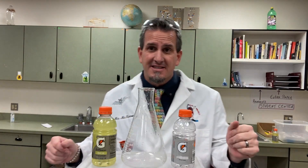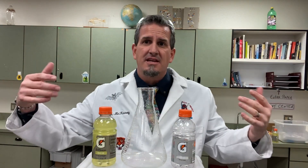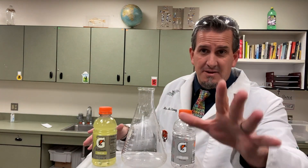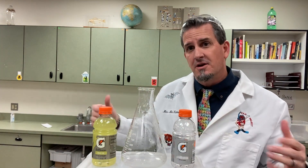Hello YouTube, welcome to McKinney Science. This is Gatorade Science part three. A lot of people, a lot of teachers were asking for a little more in-depth explanation on how this works and a little bit slower than what was making the rounds on TikTok, so here you go.